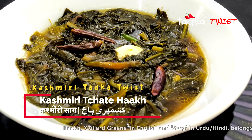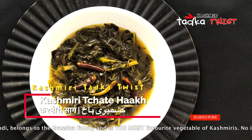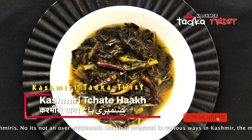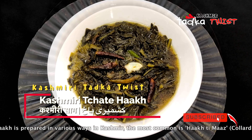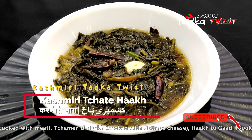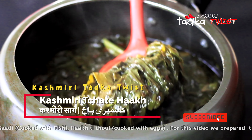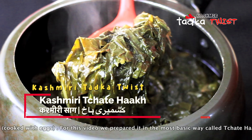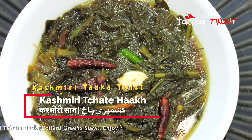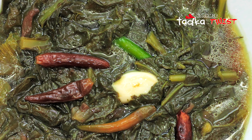Hello, assalamualaikum and welcome to Kashmiri Tadka Twist. My name is Jasmine and today we are going to make Kashmiri saag. In Kashmir we also call it haak — haak means greens, so any type of green is called haak. This is Kashmir's staple food which can be made in different ways, like with meat or fish, but today we are going to make the basic and healthiest stew.